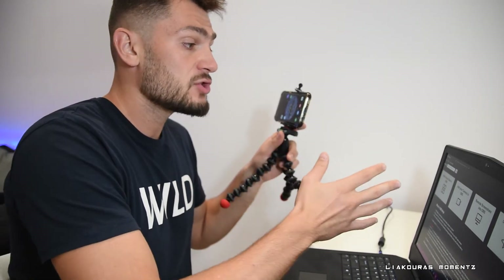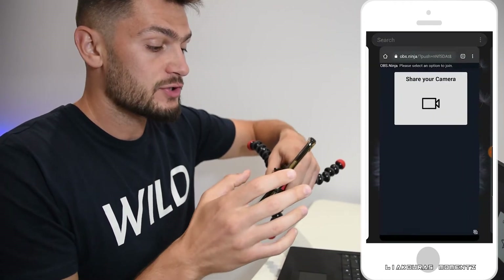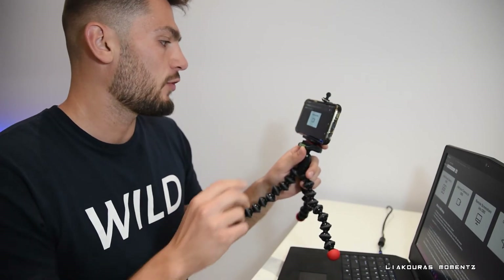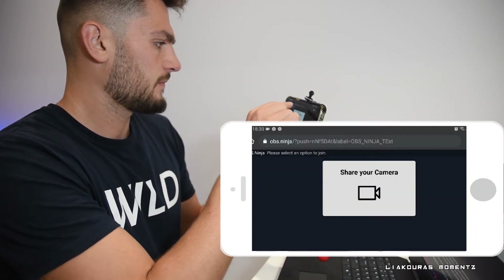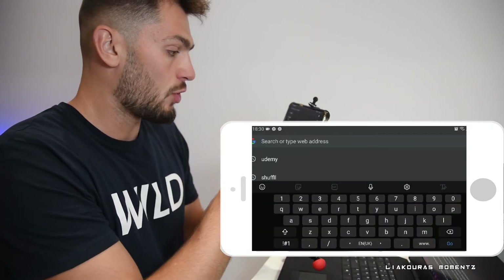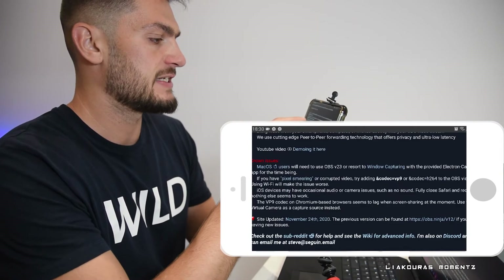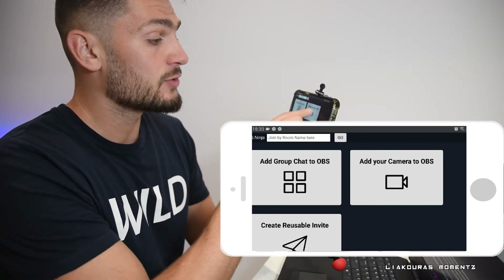So right now we checked how to use the reusable invite from the PC. The second method is to add your camera to OBS — and as I said, we need to open a separate browser on the phone and do it from the phone. So let me do it from the phone. Let's go back to open a new OBS Ninja webpage and here you have the same options similar to what you were watching on your screen.